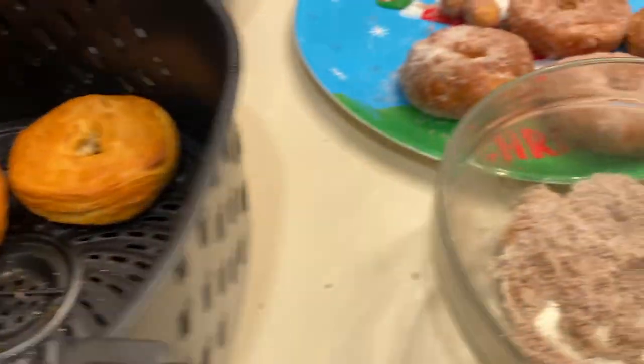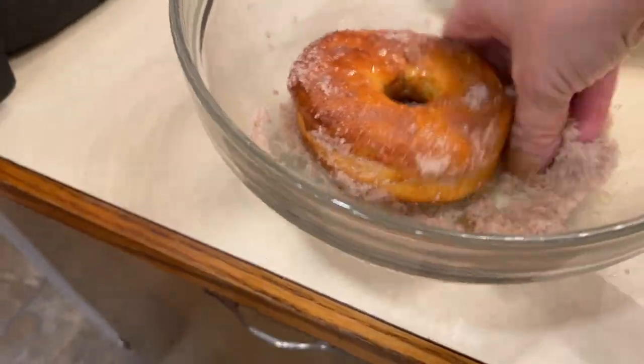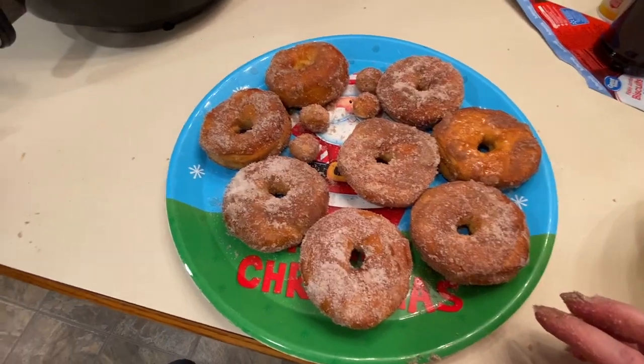The second batch is done — they're hot! This is what your batch is going to look like. We tried them and they're yummy. If you don't want an overall buttery taste, maybe just do it lightly or brush it lightly, because they're pretty buttery. We kind of dunked them in the butter — you could just lightly dust it instead. But they're pretty good and fully done on the inside.